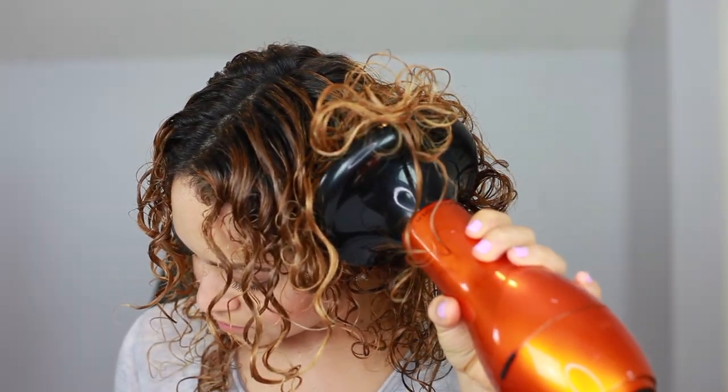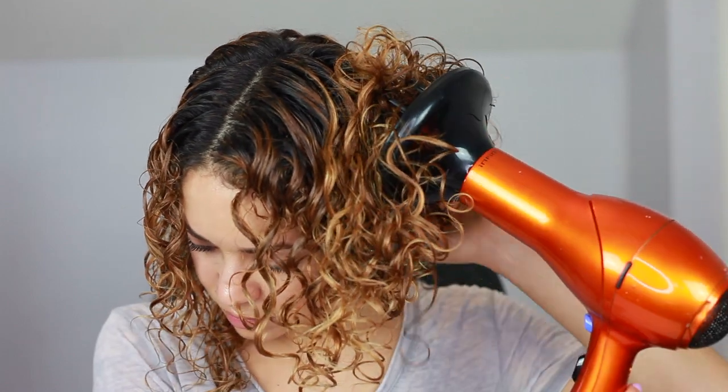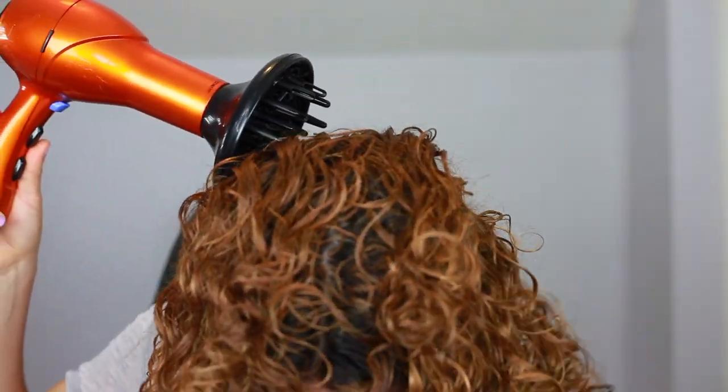I did a lot of scrunching after I applied all the products. My hair looks pretty much how it usually looks when I'm adding product. Now I'm going to let it dry and see what it looks like. And before I comment on anything, I'm using this protein styling gel with my edges toothbrush to just lay them down real quick.